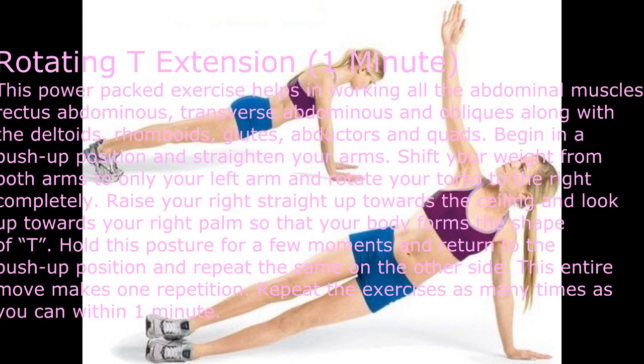Rotating T Extension — one minute. This power-packed exercise helps work all the abdominal muscles — rectus abdominis, transverse abdominis, and obliques — along with the deltoids, rhomboids, glutes, abductors, and quads. Begin in a push-up position and straighten your arms. Shift your weight from both arms to only your left arm and rotate your torso to the right completely.